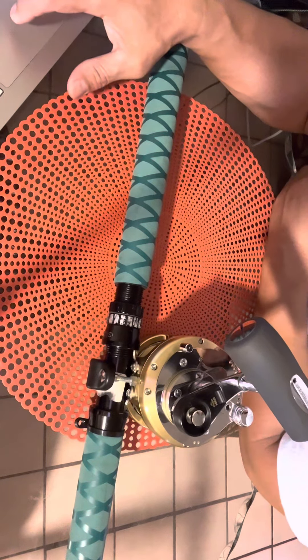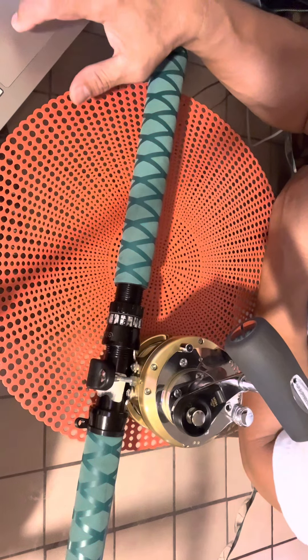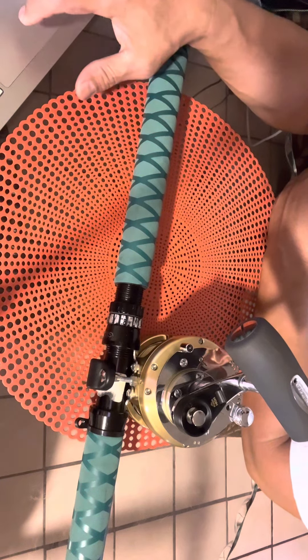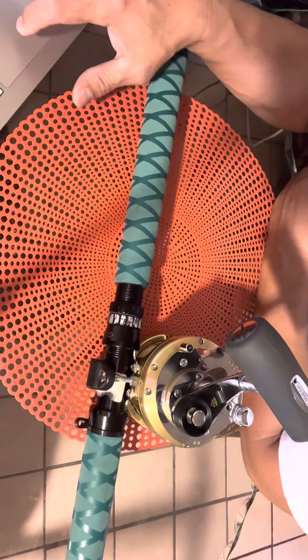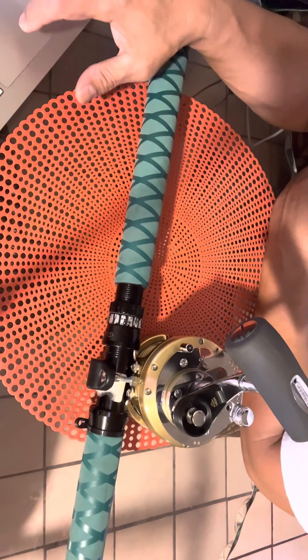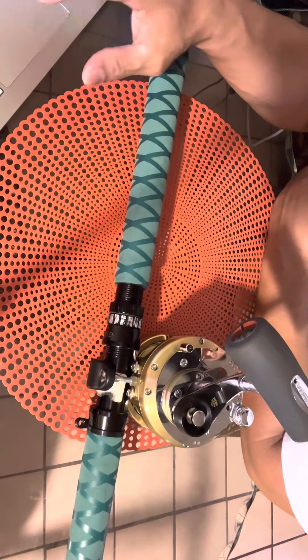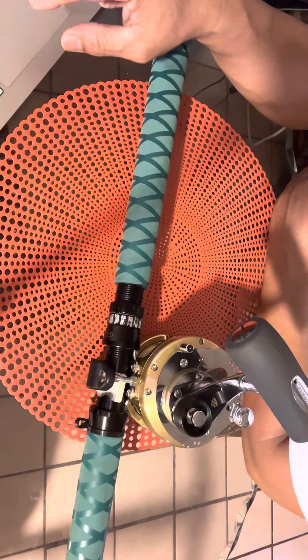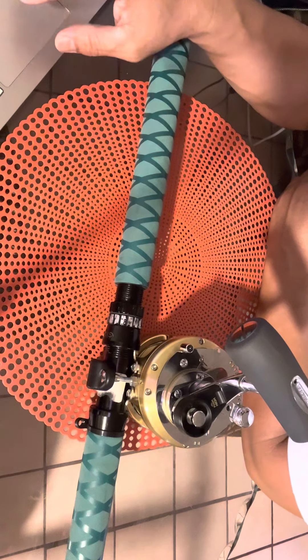ARB — anti-rust bearings. Stainless steel bearings are especially treated to drastically increase the corrosion resistance of the bearing. These bearings will last at least 10 times longer than standard stainless steel ball bearings in a high-salinity environment.